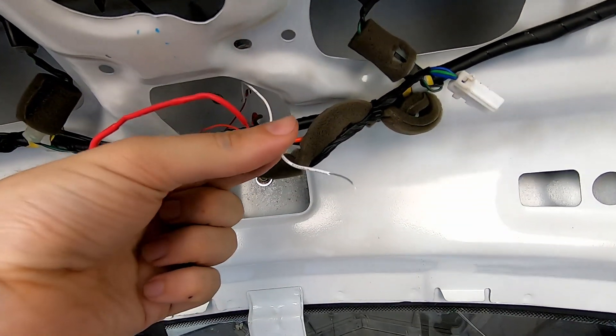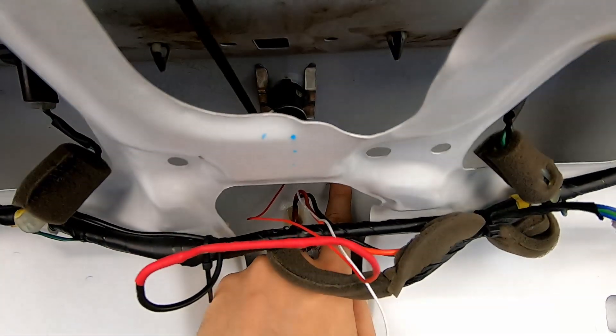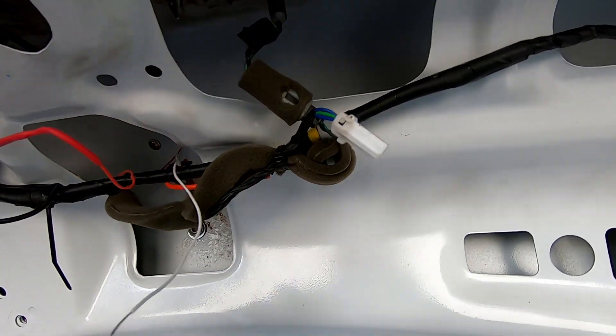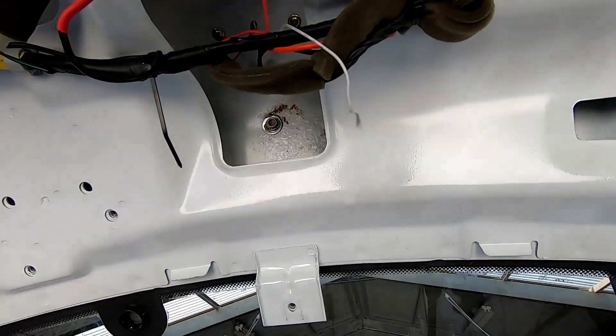Last thing we need to do is get the negative to an earth. There are a lot of little places we can do this — we can do it on the screw holes we just made, but I'm going to do it on this screw here. I'll just extend the wire a little bit, put that on there, and hopefully that should be it.